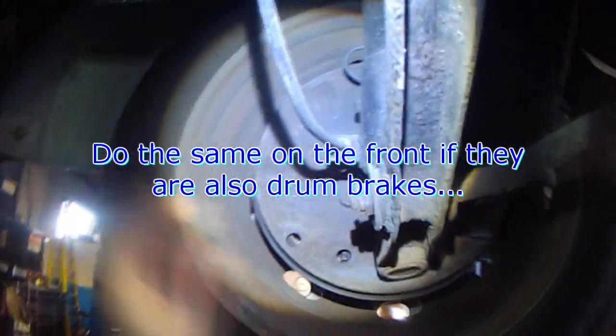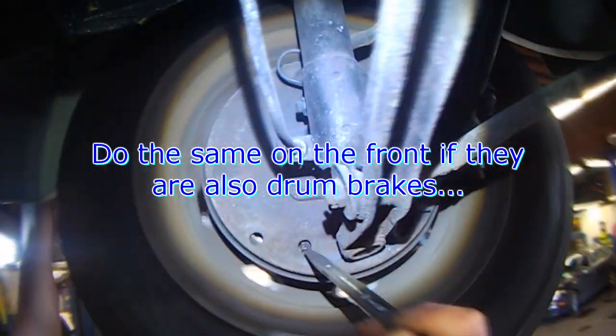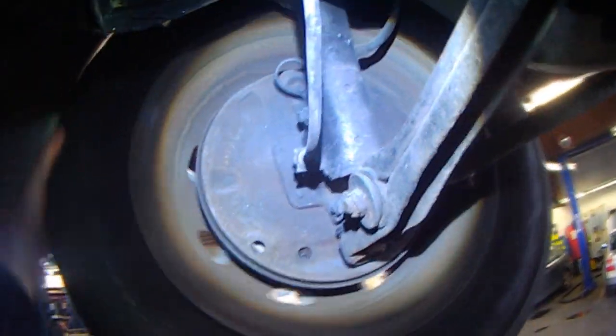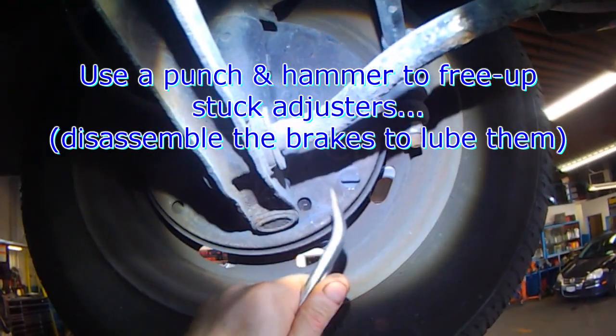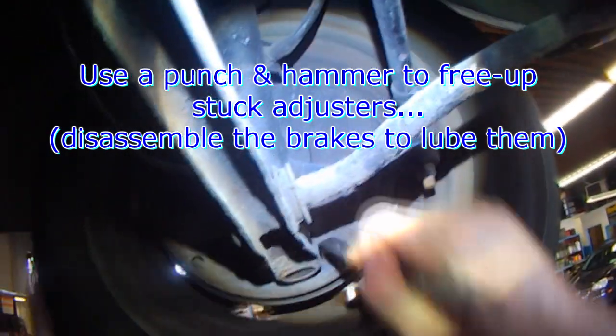This one's missing some of the plugs — no big deal. You can see how easily the wheel moves, so then you just adjust. This one's already adjusted to where it should be. Sometimes these adjusters seize up, so you need to free them up, and I usually just use a punch and hammer to get it to rotate.